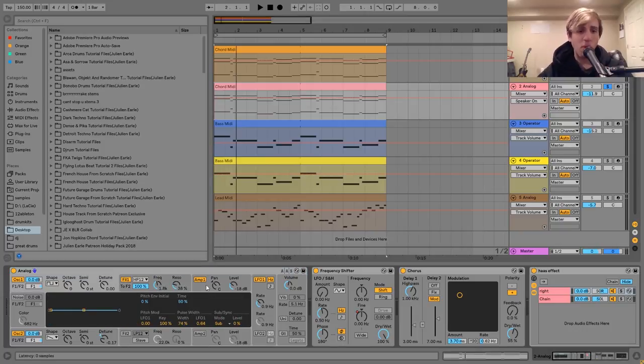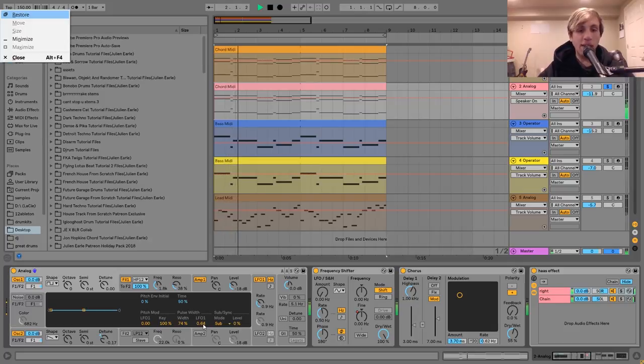What we've got going on here is I've got a square wave and a saw wave. The saw wave is detuned a little bit. On the square wave, I've got the pulse width at 74%, and I've got LFO-1 moving it. This just helps to give it some motion and bring the sound to life a little bit — it makes it more than just a stagnant sound. It's very subtle, but if I turn it off, you'll hear it.